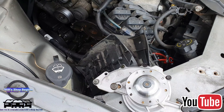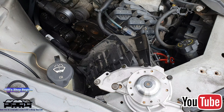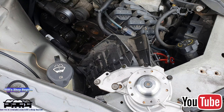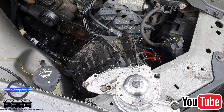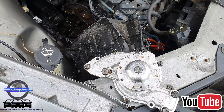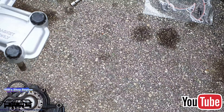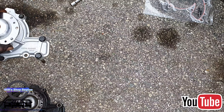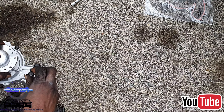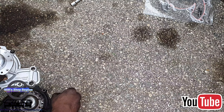And there we go — old water pump. And new water pump. As we can see, those are dowel pins where we did not have any pins before, so we're all good.